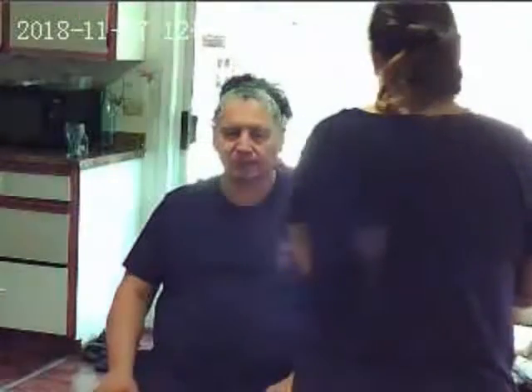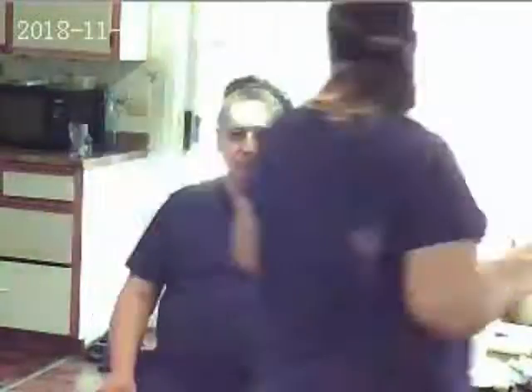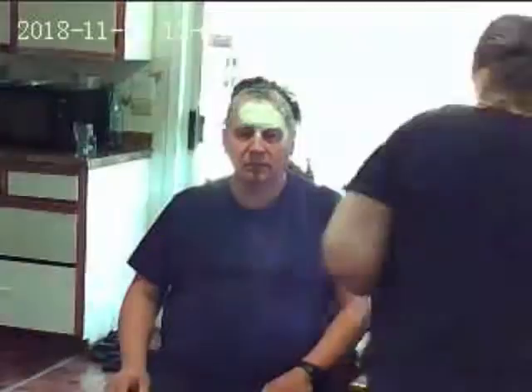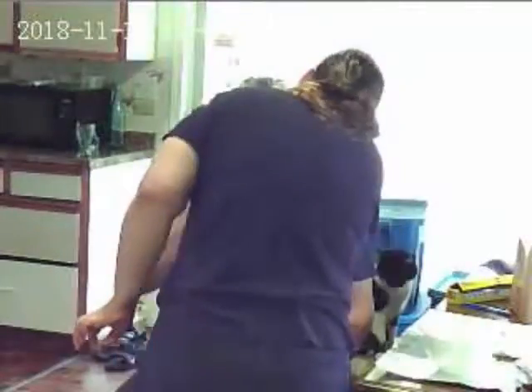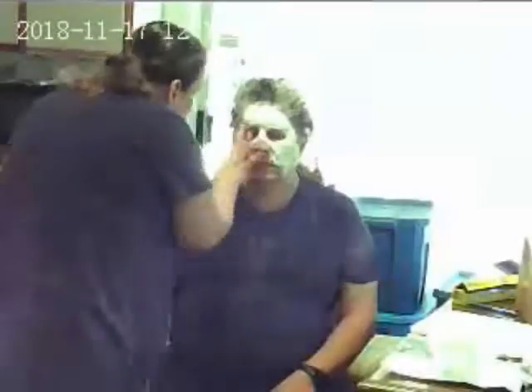And here it goes. She's going to apply the face casting in three layers. This is the first layer that she's applying. Basically, this is the most important layer, because it defines the shape of the face cast. She's using a top-down approach, basically starting with my forehead and then working the way down to the edge of my face to my neck.